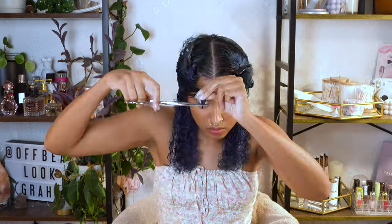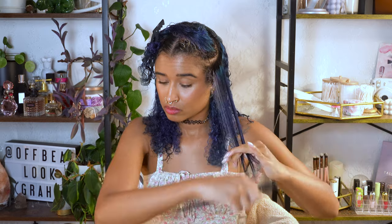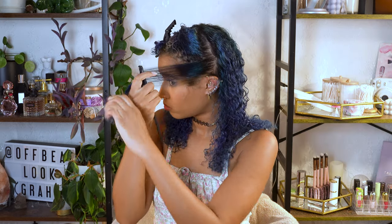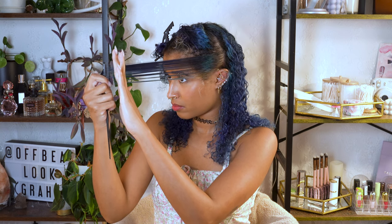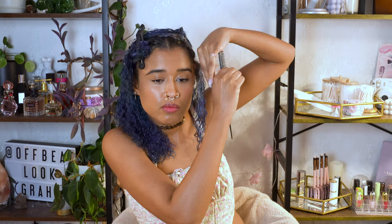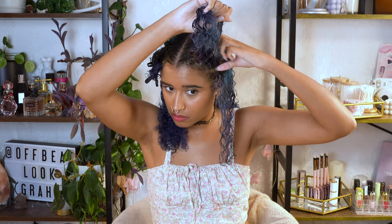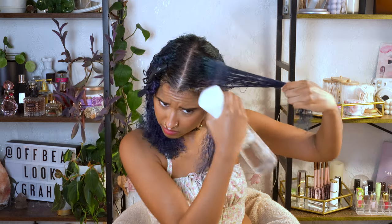Don't forget to cut the little hairs around the nape of your neck too. Once you're done with the back, it's time to move on to the front — wet it, detangle, and get started with the guide piece using the same method, but we're using a different method to add layers in the front. Once you do the first cut, redirect your hair forwards towards your face and cut the angle in. Don't forget the ends of your baby hairs too, because I'm trying to grow those into teenage hairs eventually.